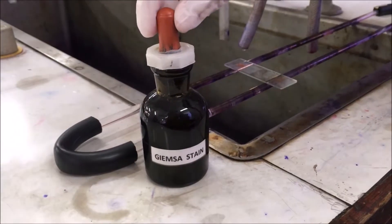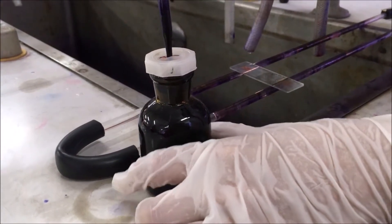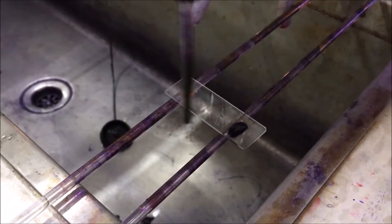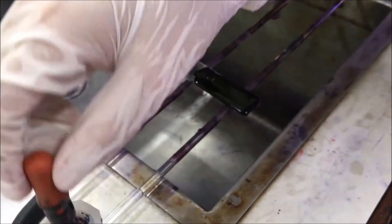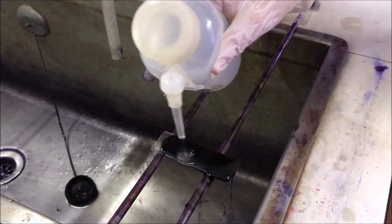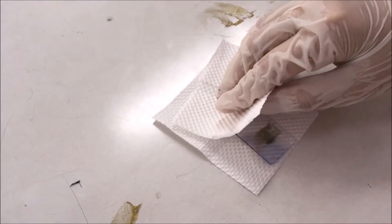Stain the slides with DEMSA stain for 30-45 minutes. Rinse with distilled water. Allow it to dry.